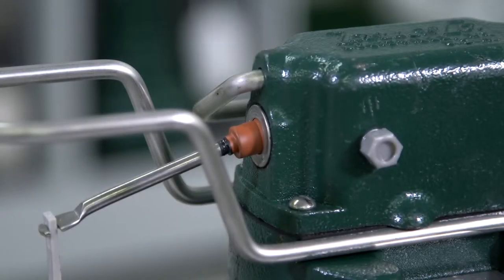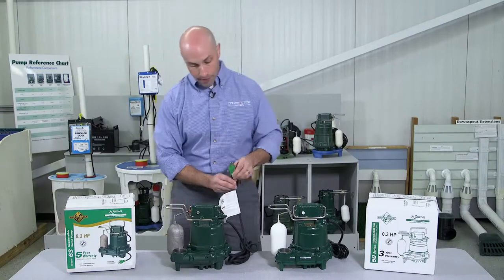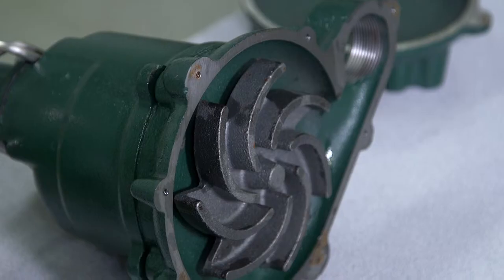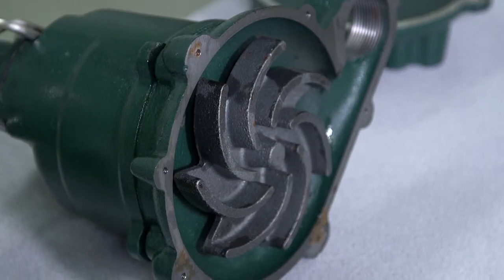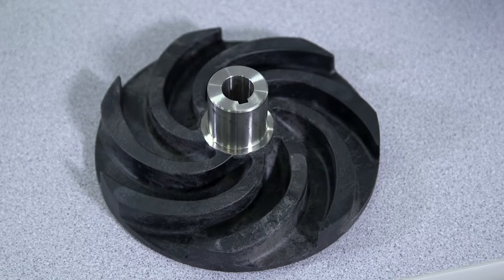It also has a Viton switch arm boot for superior sealing, and a lighted power cord so you can visually inspect for power to the pump. And finally, the M63 has an all cast iron impeller versus a plastic impeller with the M53.